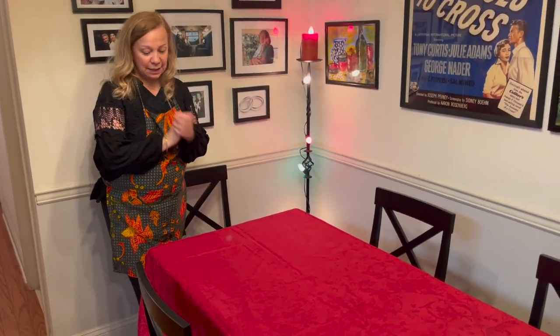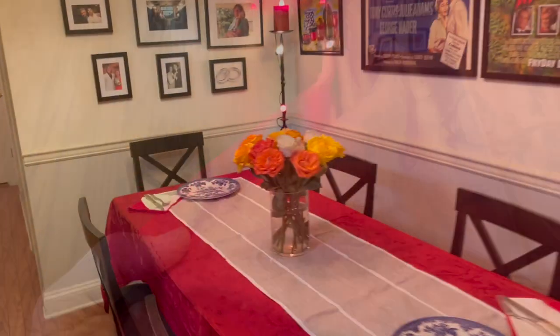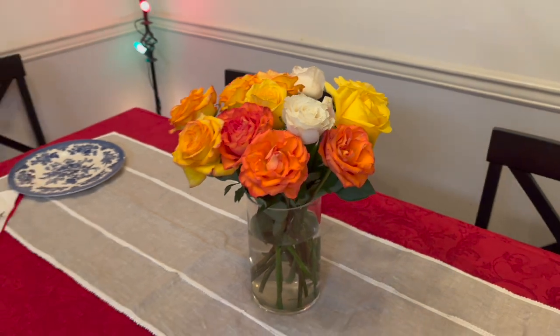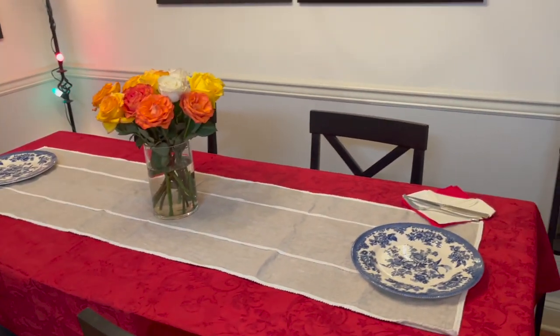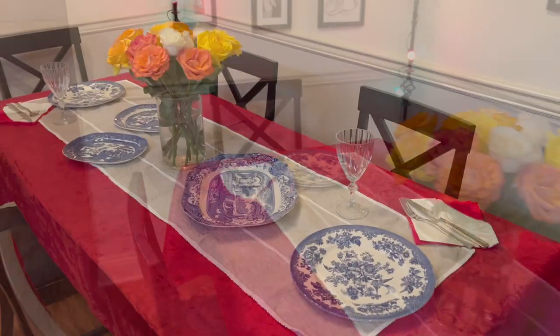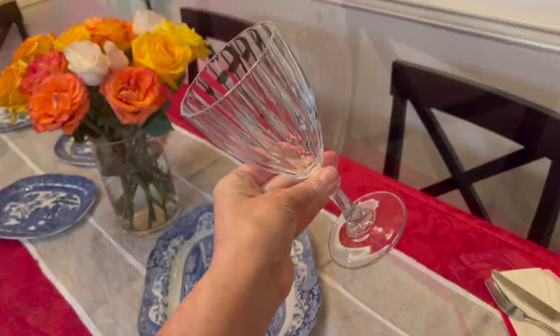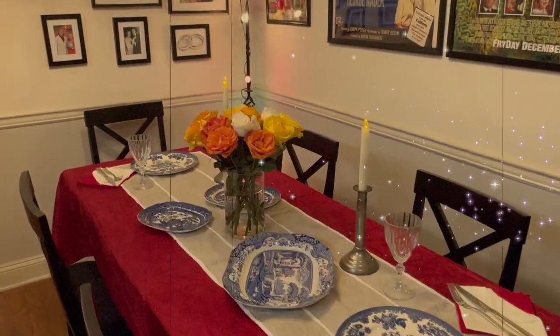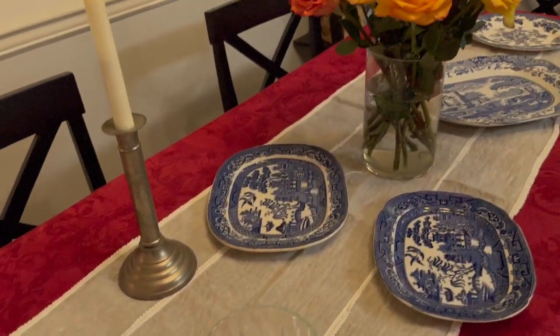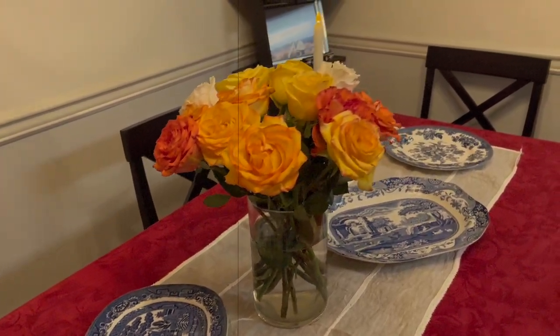I've got this beautiful linen cloth which is a present from my mom. There's a beautiful flower arrangement in the center courtesy of Mr. McKinnon — they're lovely and they complement the color of the cloth. I'm using lovely Spode plates and these beautiful crystal glasses, which are also a present from my mom. In the meantime, the ribs are cooking away — I think we've got another two and a half hours to go.